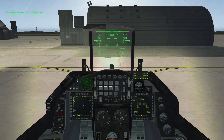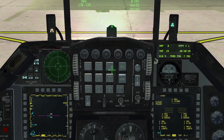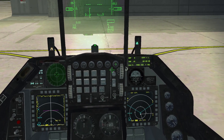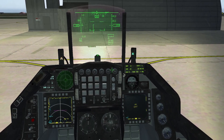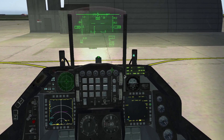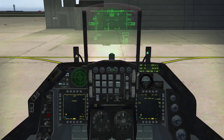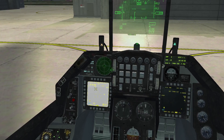Once your normal ramp start is done, the first step is to align your Mavericks. For this, go to your ICP, press the A-G button, then DMS-Right to cycle your right MFD pages to store management systems, then press OSB-7 to begin aligning your Mavericks. Make sure you also turn on your TGP, as it takes a few minutes for both to be up and running.